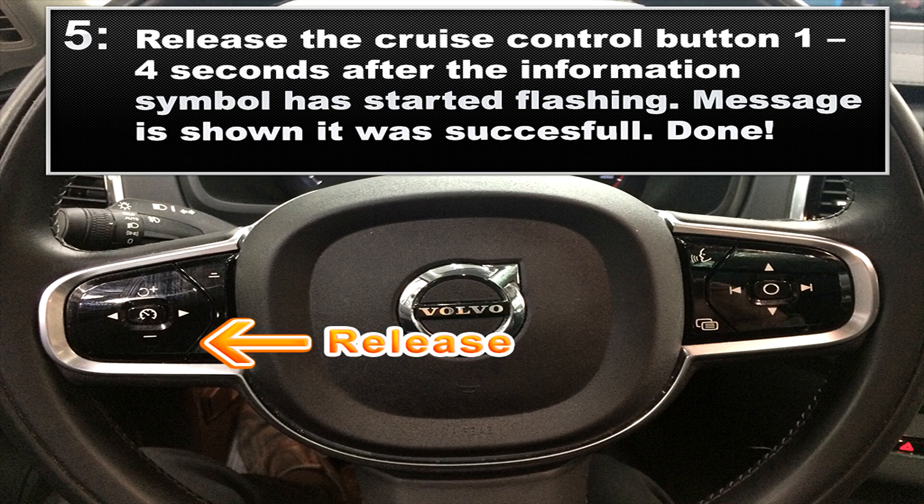For the final step, step five, release the cruise control button one to four seconds after the information symbol has started flashing. The message should now be shown that it was successful. Thank you for watching — I'll catch you in the next one.